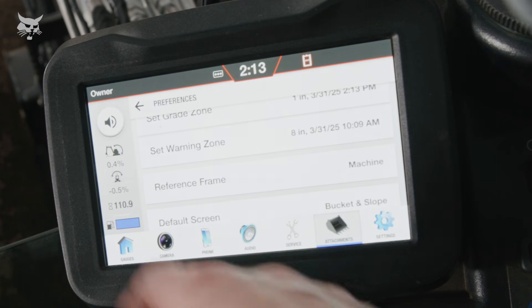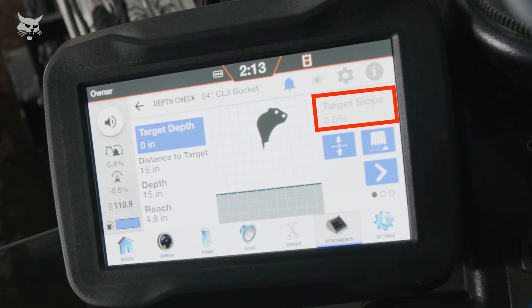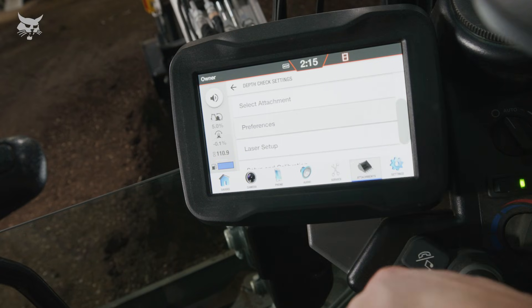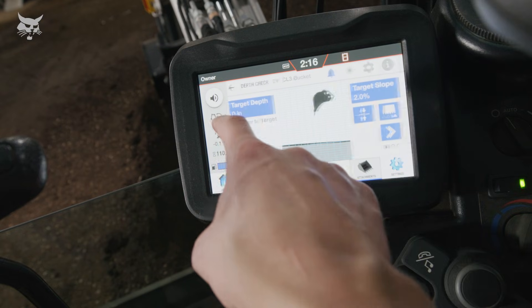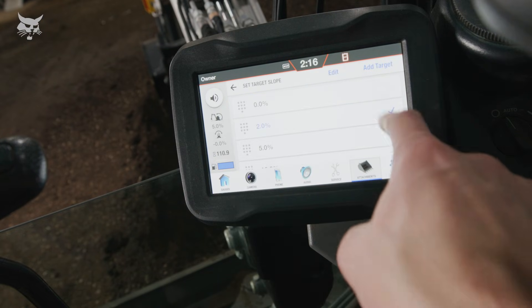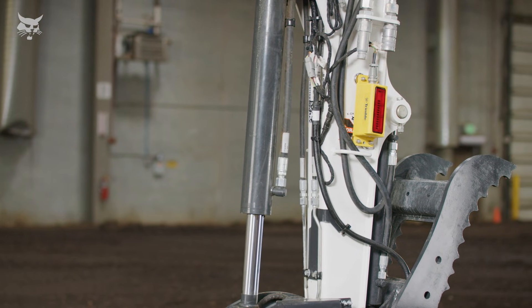Target slope cannot be set when in machine reference, as the slope of the final grade will equal the slope of the ground the machine is on. In most applications, earth reference will be the preferred mode and result in improved final grade accuracy. If spot-checking grade with a self-leveling laser, utilize earth reference, as it's unlikely the machine is on the same slope that the transmitter is set to.